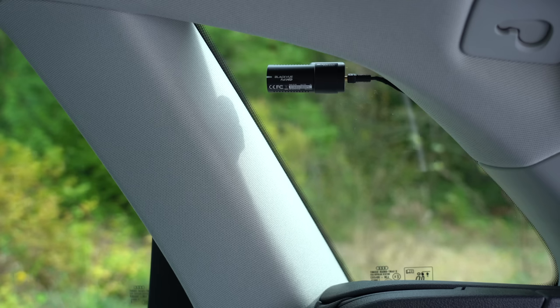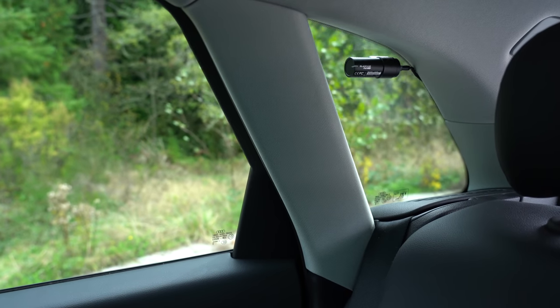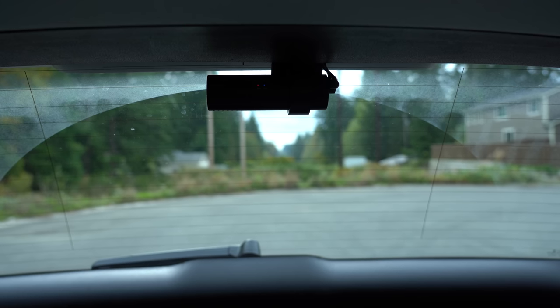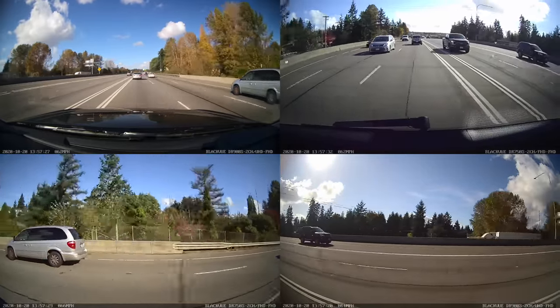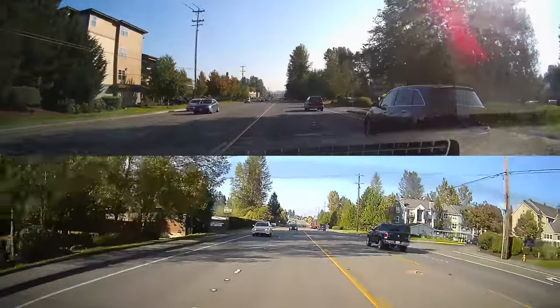The side-facing dash cams are what's a little unique about my setup. I've taken the little tiny rear cameras and set them up on the fixed windows in the rear of my vehicle — chosen specifically because those windows don't go up and down like regular windows, giving me a fixed and permanent place to mount them. The main front cameras then give me the DR900S up front for 4K recording, and the DR750S on the rear window, effectively giving me a 360-degree view around the vehicle.